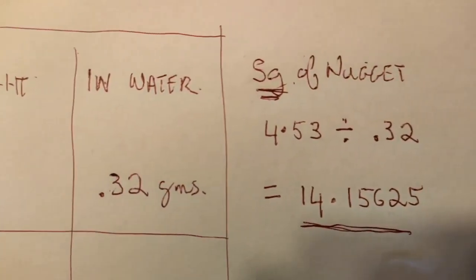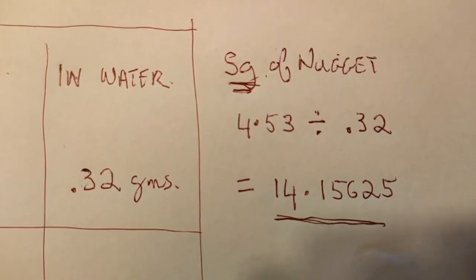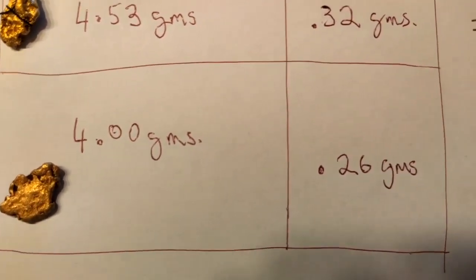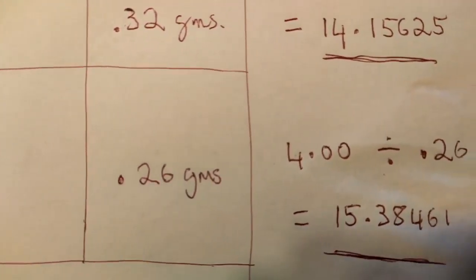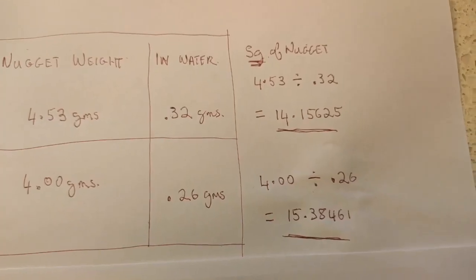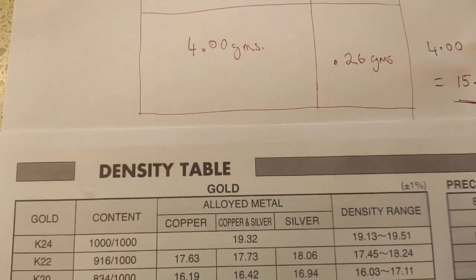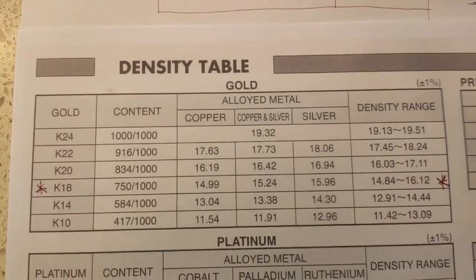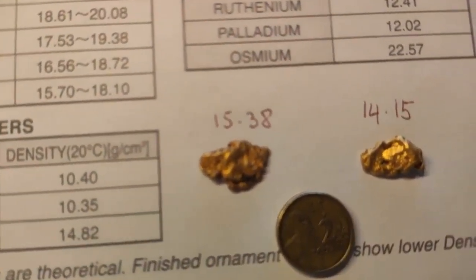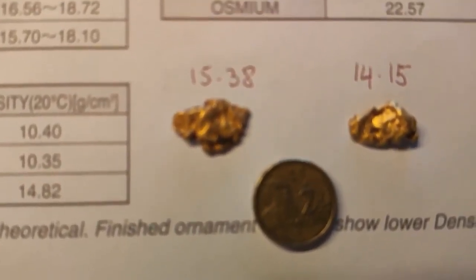Now, to find the specific gravity of the nugget, take the original weight — 4.53 grams in the case of the first one, and 4 in the second — and divide it by the weight that you got when you weighed it in the water. This will give you a number that is then referenced on a density table, which I'll provide in a link below the video.